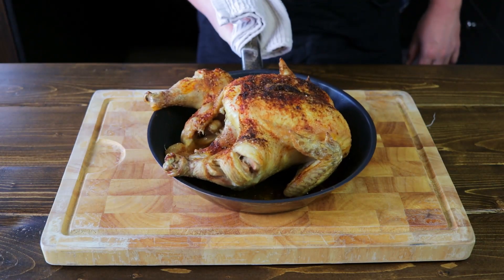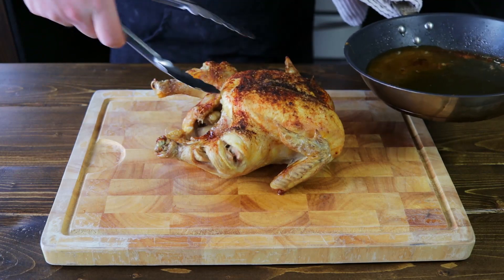Now I'm going to pop this into the oven for 45 minutes to an hour. This looks delicious, so let's remove the chicken from the pan.